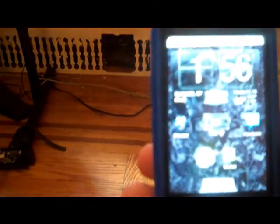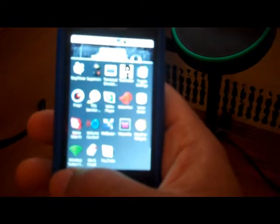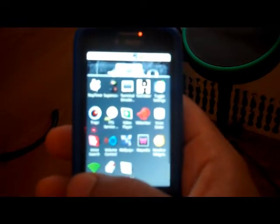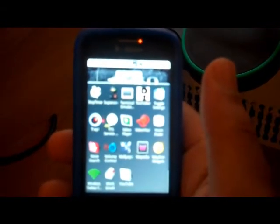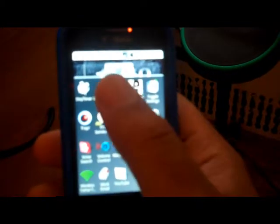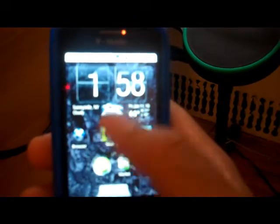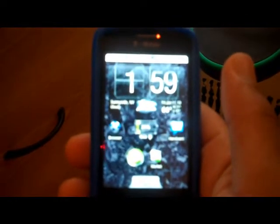One thing you could do — notice right away on the home screen — this little app down here, Wireless Tether. It allows you to broadcast your 3G as a Wi-Fi connection, so if you want to take your laptop on the road with you, you click that, hopefully you have 3G in that area, and you could use your laptop to pick up your phone's internet connection.